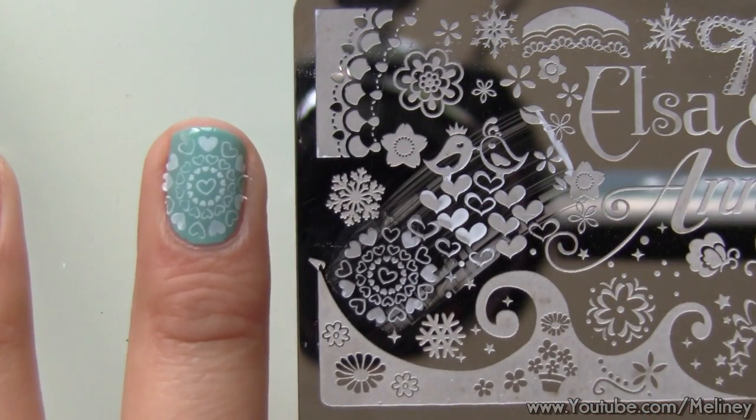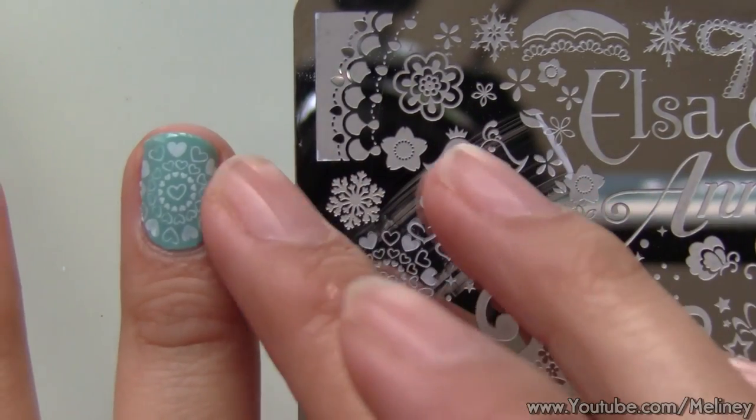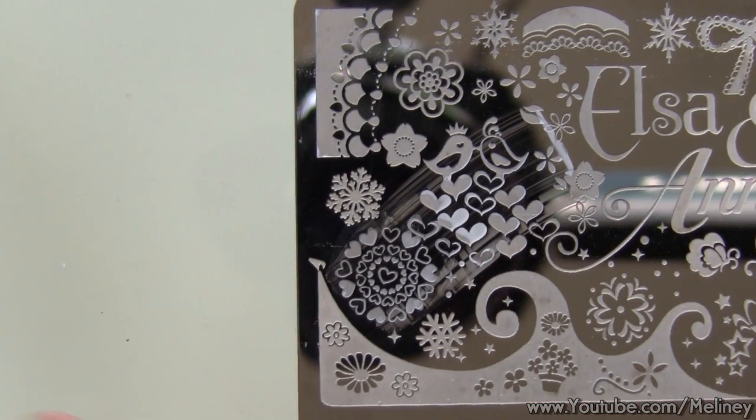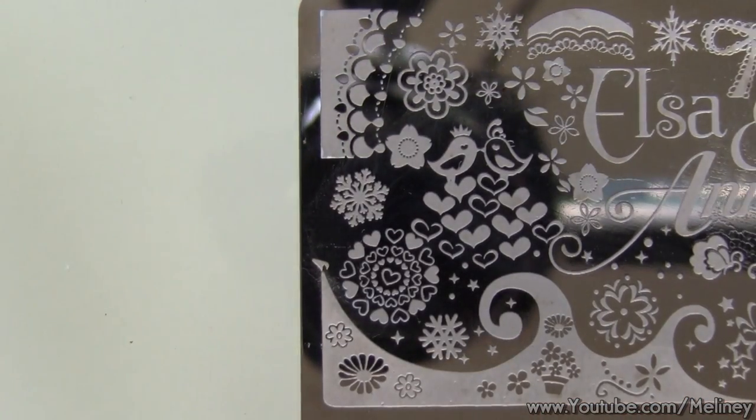If there are any prints sticking out on the edges, make sure you press them back down so you don't lose any of the prints. In between stamps, you can clean the image plate, stamper, and scraper with nail polish remover. Then repeat the steps for the next nail.